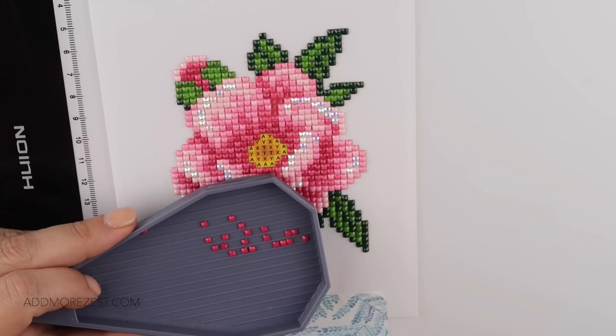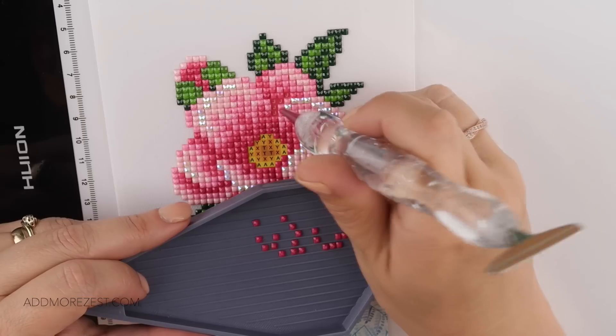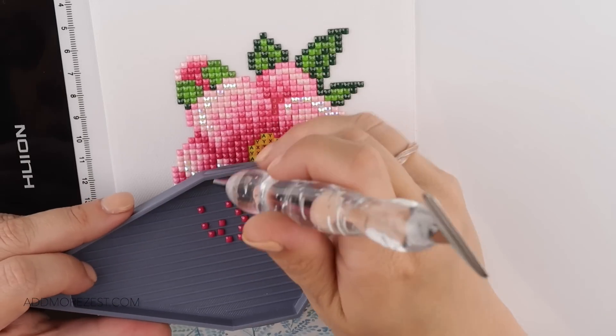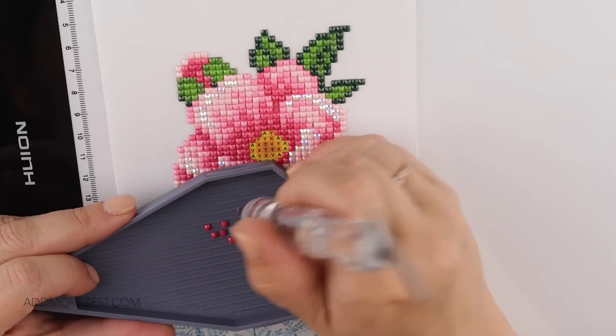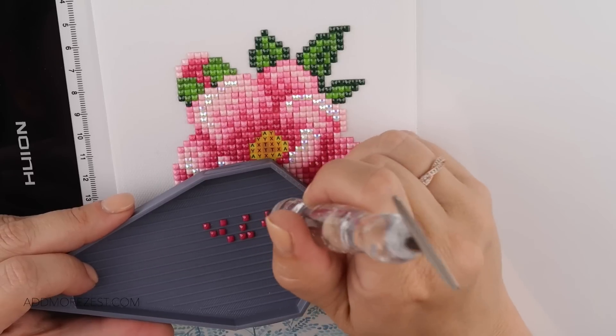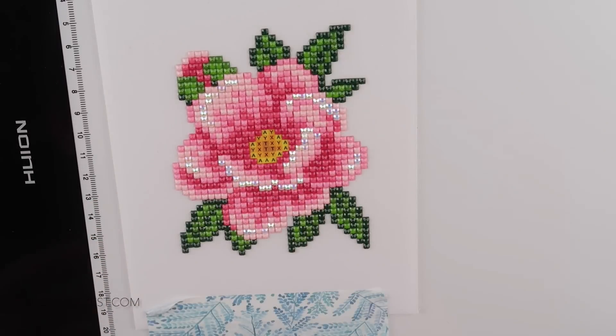Jackie says she googled images of frilly tulips and apparently they're called parrot tulips. So maybe the tulip picture was inspired by parrot tulips and that's why it looked more frilly — you never know where the inspiration may have sprung from. Jackie also says she loves the zesty wolf colored pen — thank you!